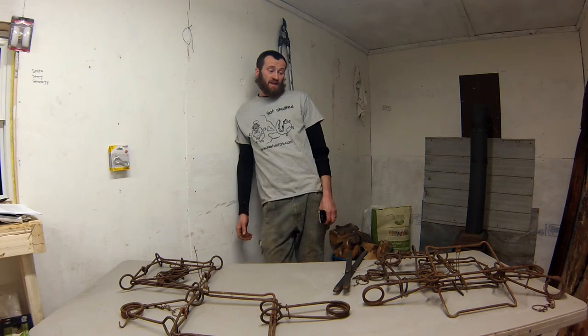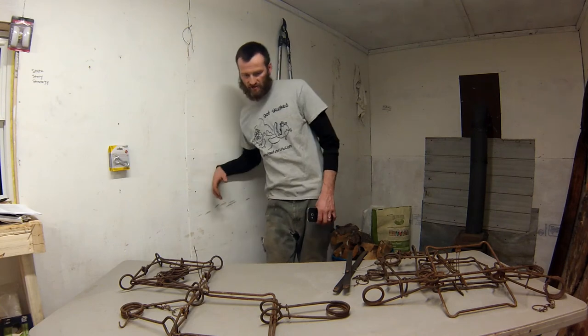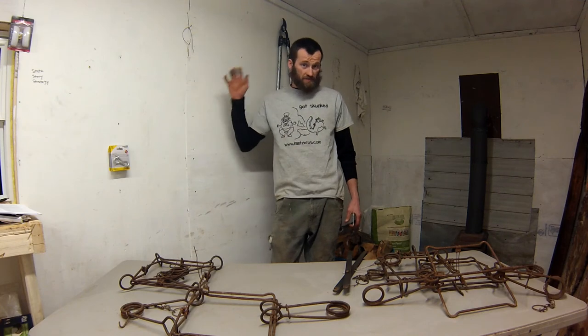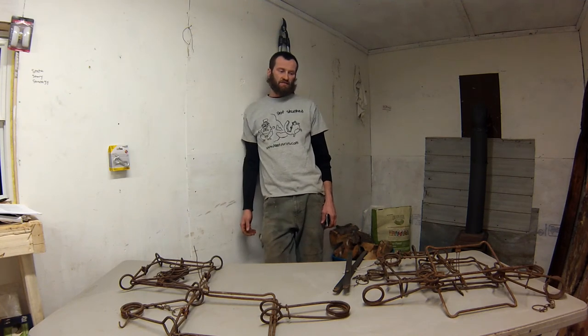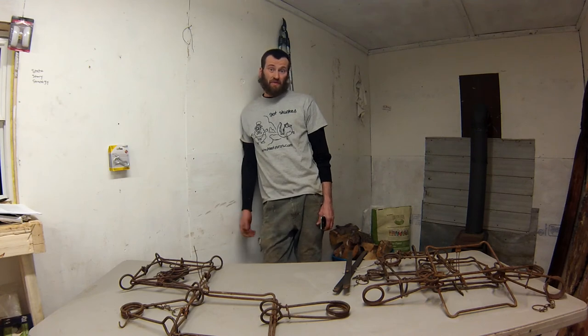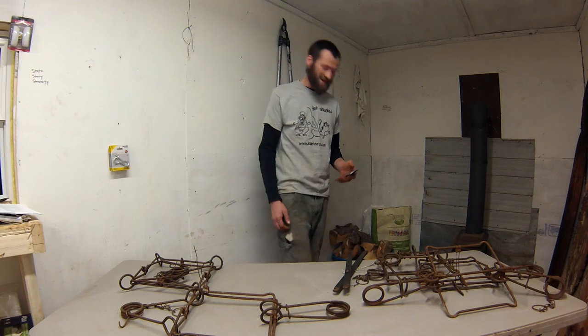Maybe not - 20 years or so of storage with compressed springs, some people say that shouldn't matter at all. Maybe it's a little rust issue - they all get about the same amount of rust and look similar. Anyway, every one of these traps is going to catch beaver, so I wouldn't be worried about that. But if you're looking to maintain the quality and strength of those springs, you might want to consider firing them at the end of the season and recompressing them about a month before trapping season as a good compromise. Someone could come out and prove me wrong - it's not scientific, but it's kind of interesting. Hope you enjoyed it, catch you next time.